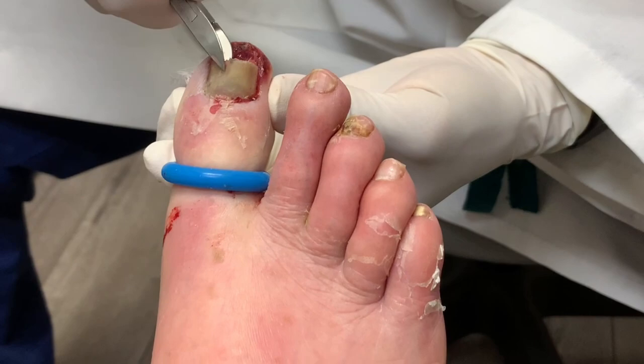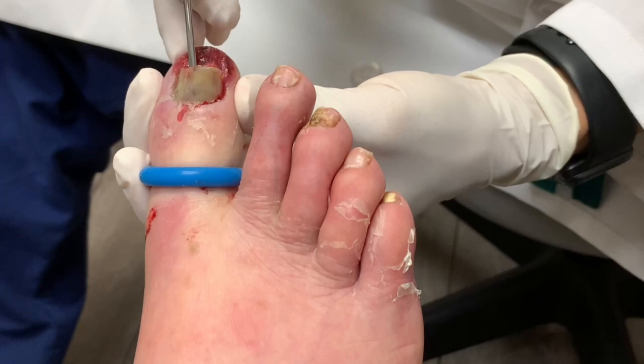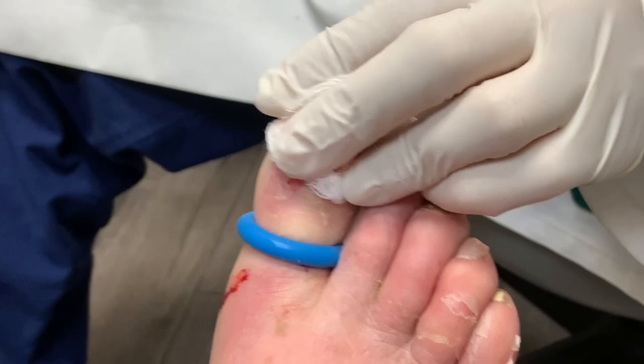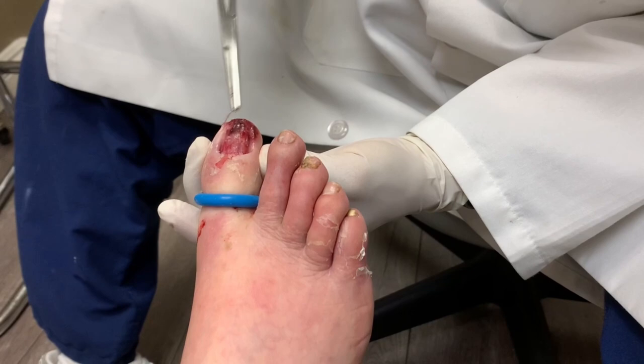The nail is almost coming off here, so I may want to just pull that nail out to make sure it's all cleaned up. The nail is pretty loose and I think we should just take the nail out — that's what we need to be doing. And as you can see, it came up pretty easy; it was already kind of lifted off anyway.